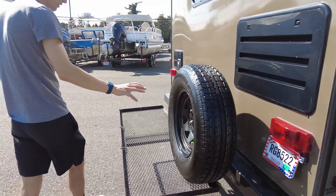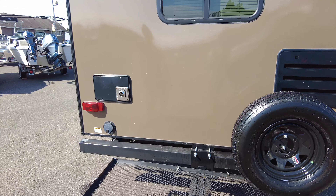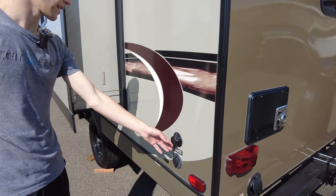Spare tire back here with the cargo carrier. Here's your power cord right there, and the city water connection.